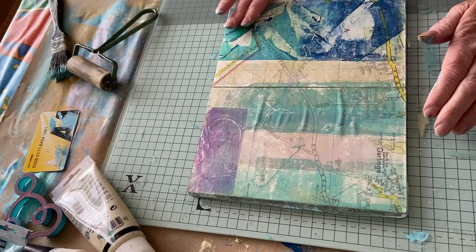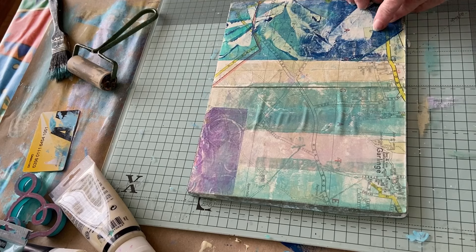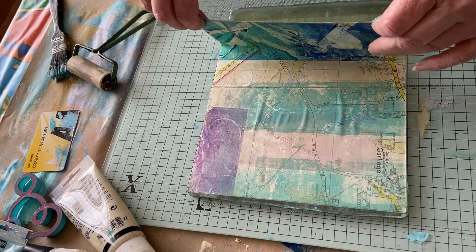You can use anything you like when you're gel printing — whatever stamps, stencils, make your own, do what you like with them.